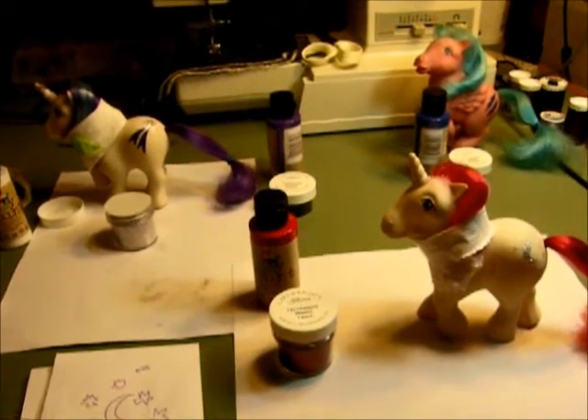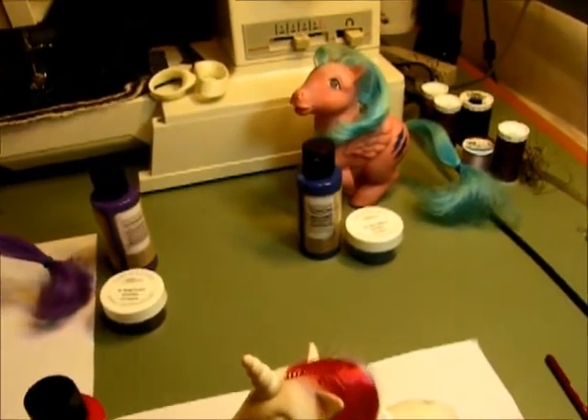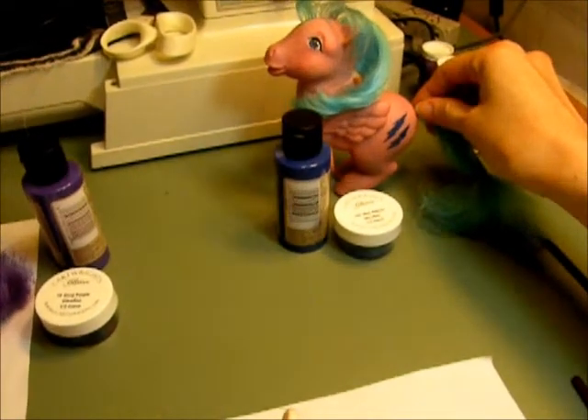So here we go. I'm partway through the process and I've actually already finished Firefly. Her cutie mark is back and I will be showing you the process and what I do on Moondancer, who isn't done yet, but I just wanted to show you what I use for Firefly.